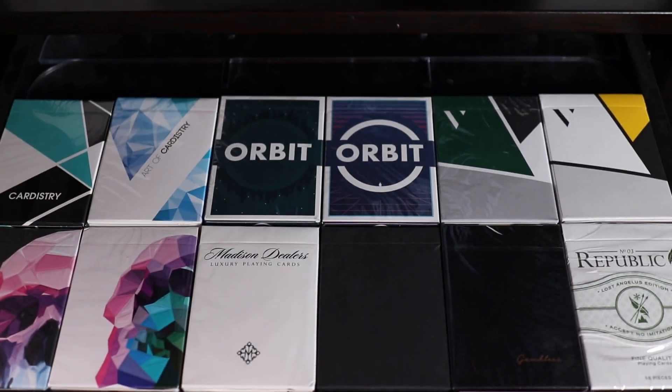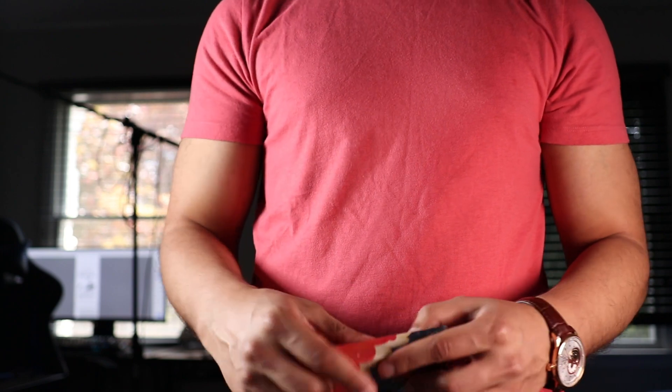Every time I make a video, I always struggle on what deck to use. But not this time. This time, I knew.